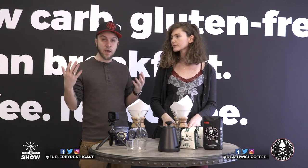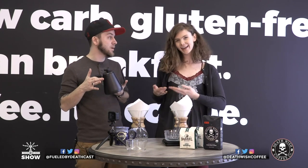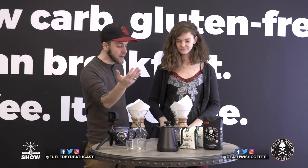And then obviously you're going to need a kettle to boil your water — we just so happen to have a really awesome kettle right on our website. And coffee. Definitely need coffee.